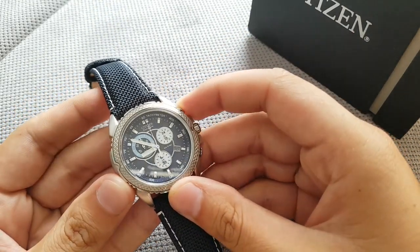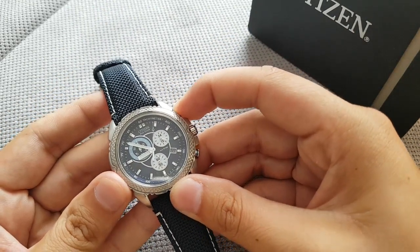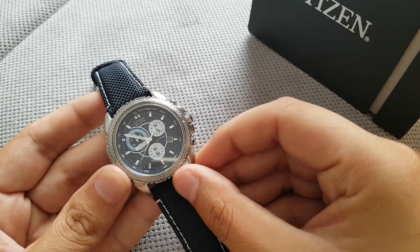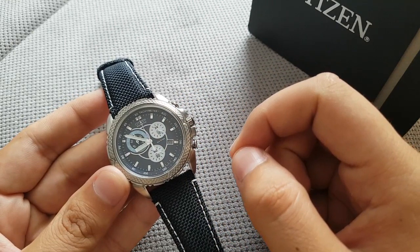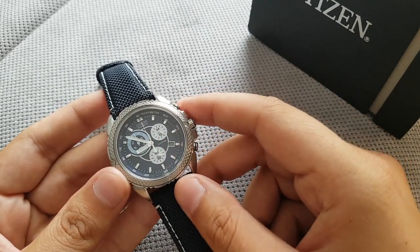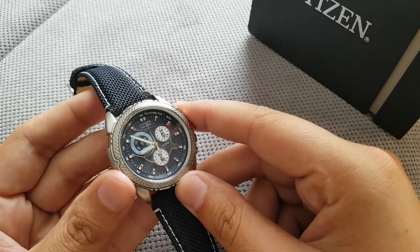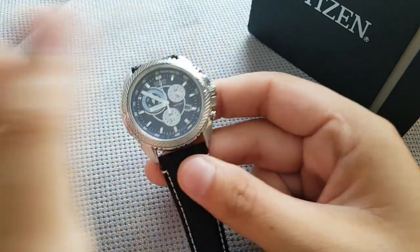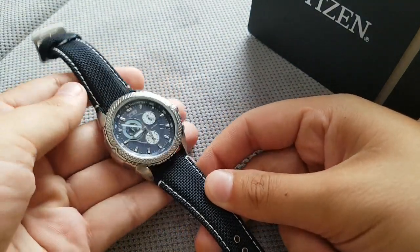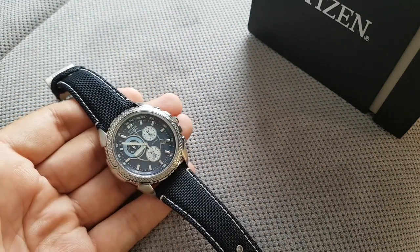This is a chronograph and you can see it works like a plain old chronograph. The subdial has a time-of-day indicator — right now you can see it's in the morning, it's in the AM. The hands glow blue in the dark, and that's one of the cool things I like about it.